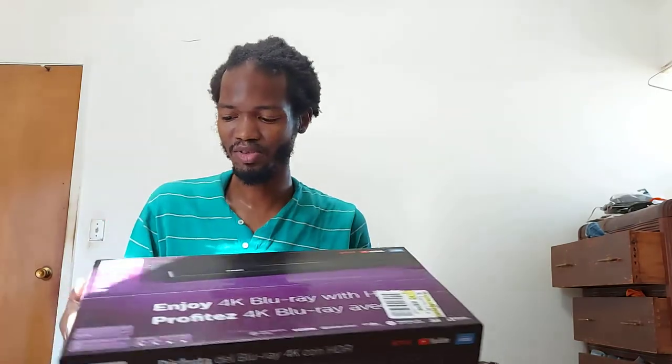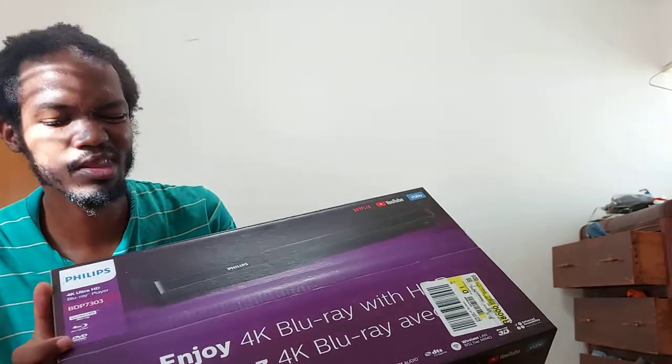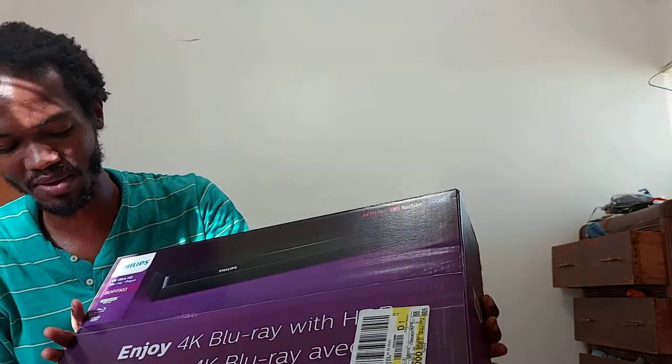Today we are going to unbox the Philips 4K Blu-ray and DVD player, all in one. It doesn't say anything about playing a CD. Rodman, do you have a 4K TV? No. I just bought it so I can watch Blu-rays and DVDs on a 4K television.